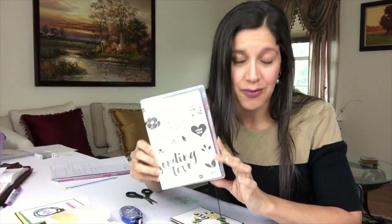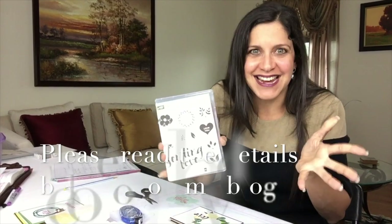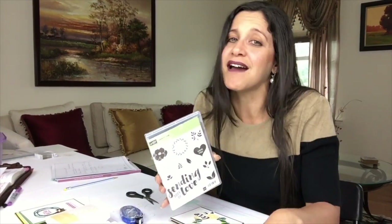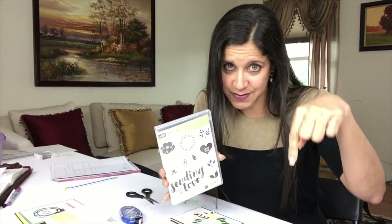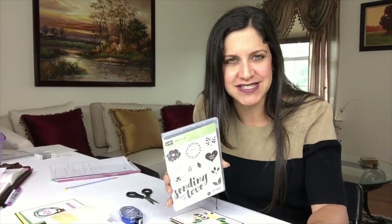I encourage you today to make a wreath with anything you have at home. Go to my Facebook group and share it, tagging it with hashtag Stamp a Blessing Challenge. At the end of the month I'll announce a winner — I'm so excited, I've never done this before. God cares about your creativity and he cares about you. Visit stampablessing.com and leave me comments below or hit the thumbs up. God bless you — I love having you here. This is Jessica Rutia with Stamp a Blessing, bye bye!